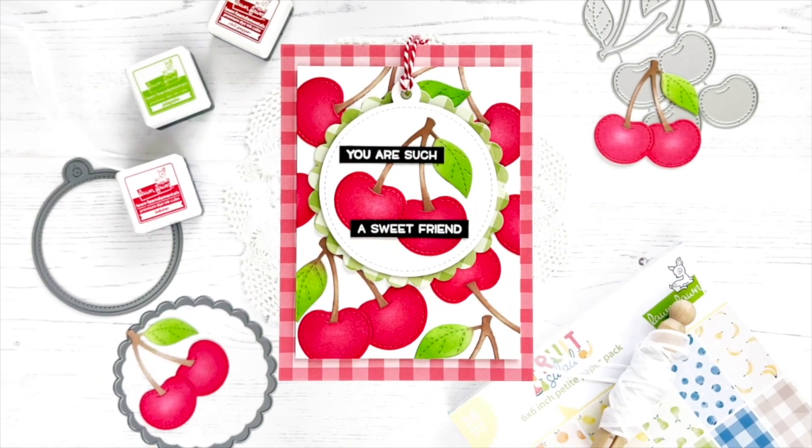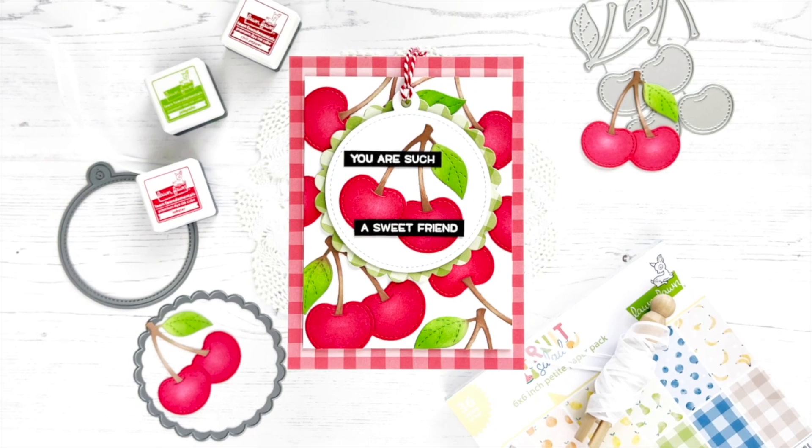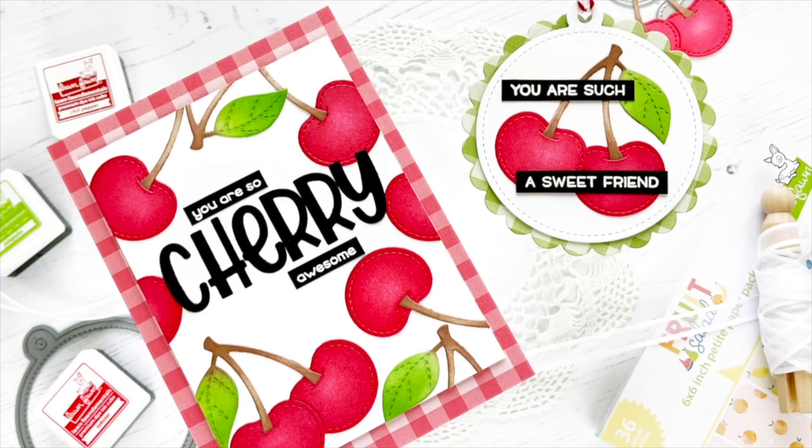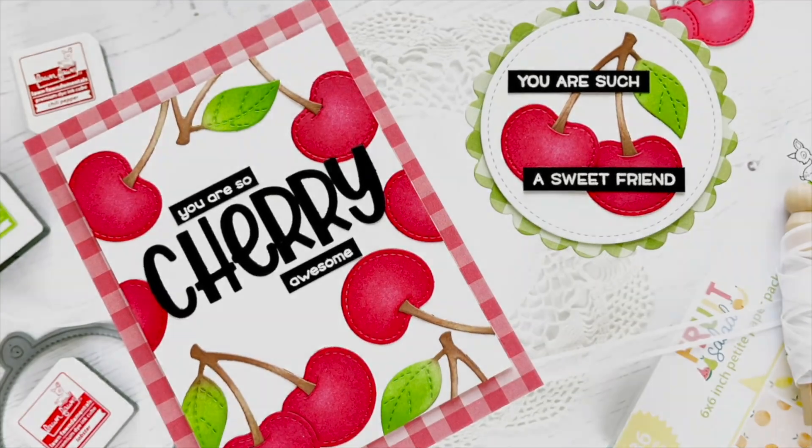I hope you enjoyed this project. If you're interested in any of the products I used, be sure to check out the links below where everything will be linked for your convenience. Thanks so much for stopping by and have a wonderful day everyone. Bye!